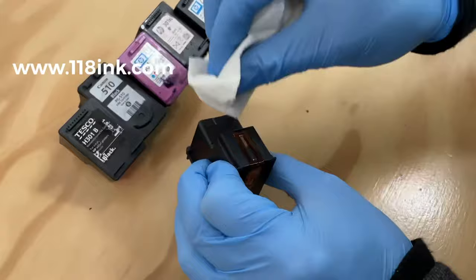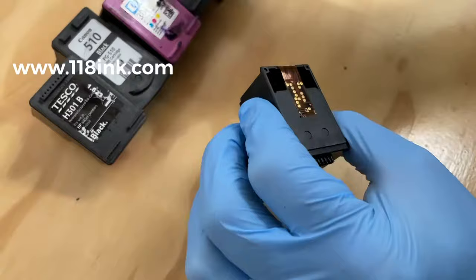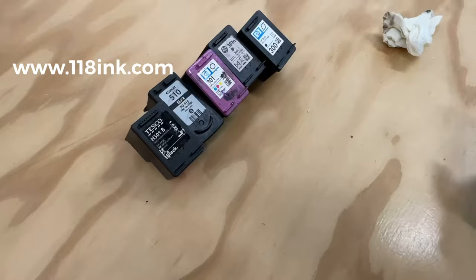Now use a dry piece of tissue to dry it. It's important to dry this part — be very gentle and give it a little blow. I'm using a good quality paper towel. That cartridge looks very clean and that took very little work.